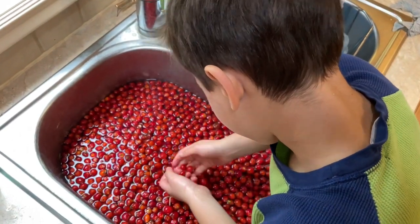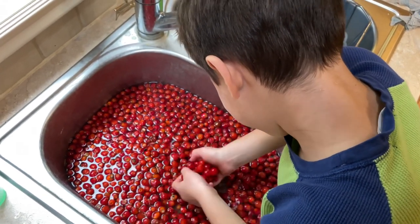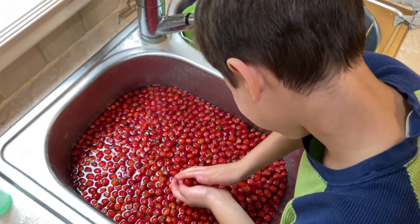Once again we have our famous fruit washer, Cameron, doing an excellent job of cleaning up those rose hips for us. The nice thing about this recipe is it's a jelly, so we're going to be straining everything out. Once you've washed your apples and your rose hips, you can actually just put the rose hips in the kettle and cut your apples into quarters. Don't even have to core them or anything, because we're just getting the flavor out and all that other stuff is going to strain out. Super easy.